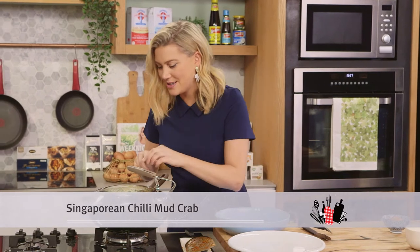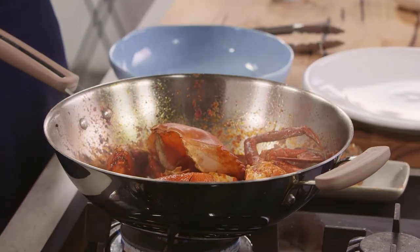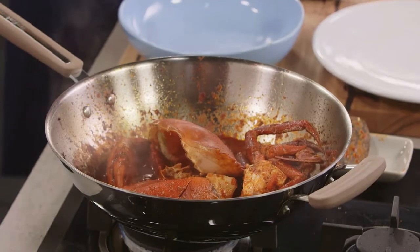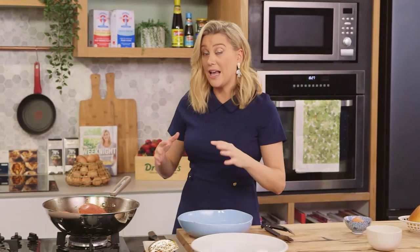This crab has been cooking for about five minutes. It's always very handy to have a little peephole in the lid — I know it's ready. We'll take that lid off — that is awesome, it smells so good. Before we start plating, I want to take the crab out and finish the sauce off.